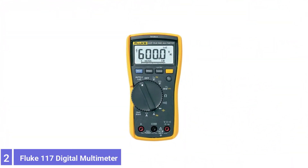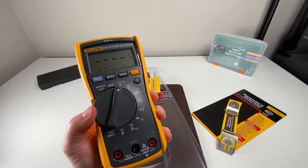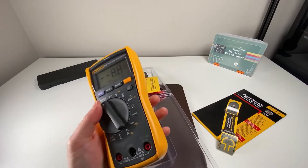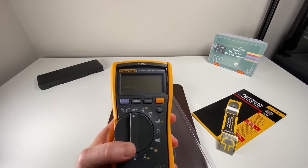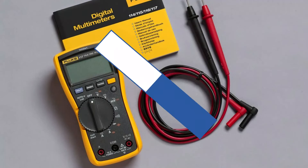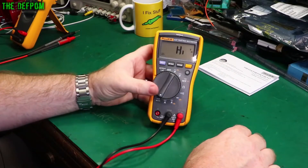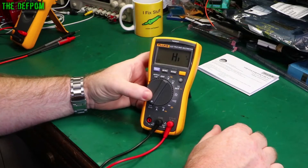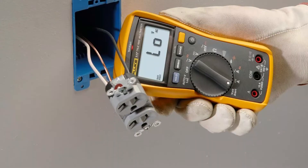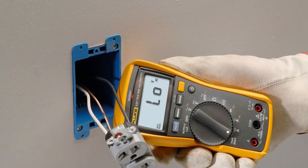Number 2: Fluke 117 Digital Multimeter. Fluke has become so well-known in the multimeter market that hobbyists may refer to anything resembling their signature style as a Fluke multimeter. While a genuine Fluke can be pricey, the added cost is well worth the exceptional accuracy and impeccable design. One of the few multimeters designed by a panel of professional electricians, the Fluke 117 is an ideal tool for professional use. With features like Volt Alert technology for detecting non-contact voltage and incredibly low input impedance that prevents false readings, plus a CAT III 600V safety rating, it's easy to see why the 117 is our choice for the best premium multimeter.